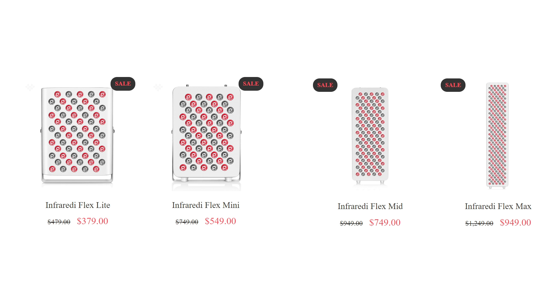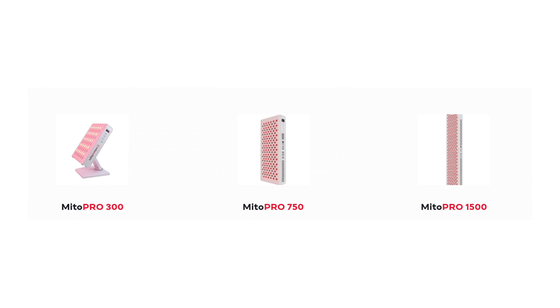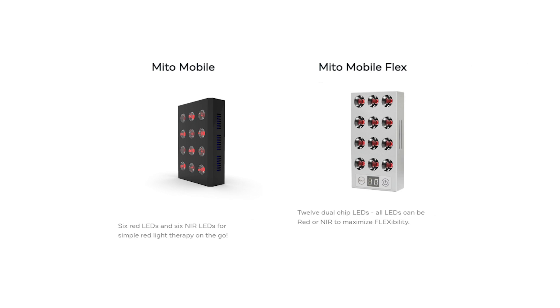Most companies offer a range of sizes within their panel lineup. Infraredi has their full body max and also their mini. Biomax goes right up to a 900 which has 300 LEDs. MitoRed MitoPro 1500 is 300 LEDs but they also do smaller panels down to handheld. If there's a company you really like, chances are they'll have the panel in the size you want.